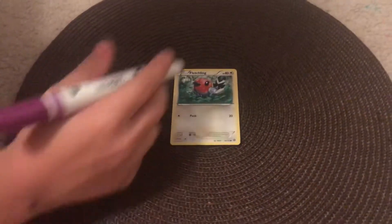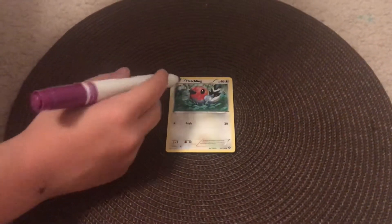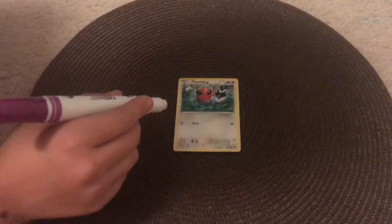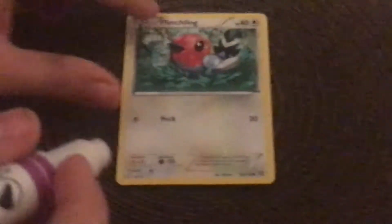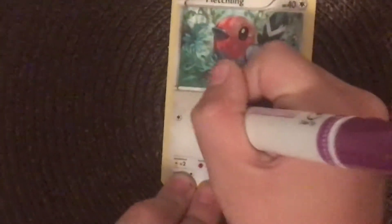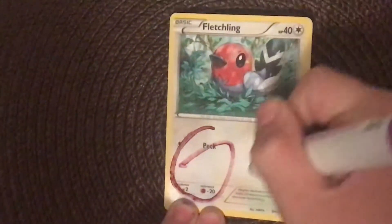We're going to show you how to make your very weak Fletchling Pokemon a very, very strong GX Pokemon. Okay, this is how. So all you got to do is get your special dry erase marker, and then all you have to do is write GX.